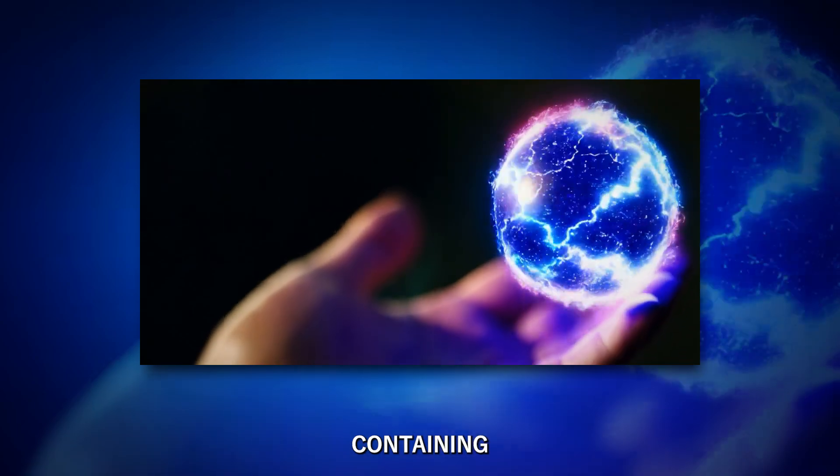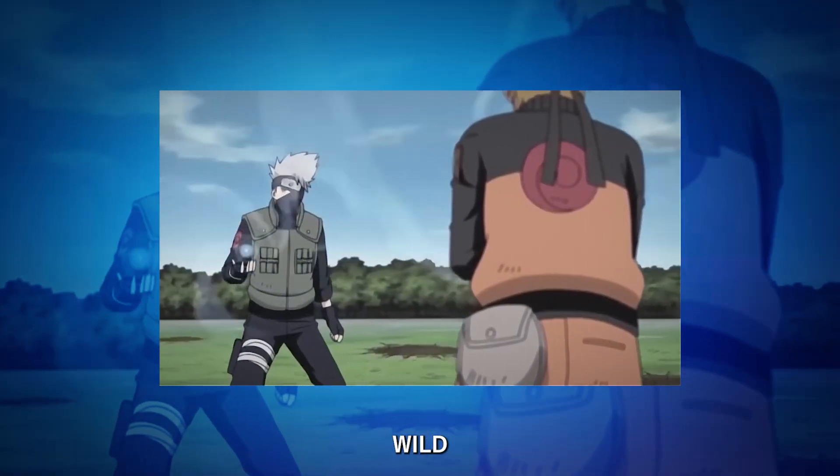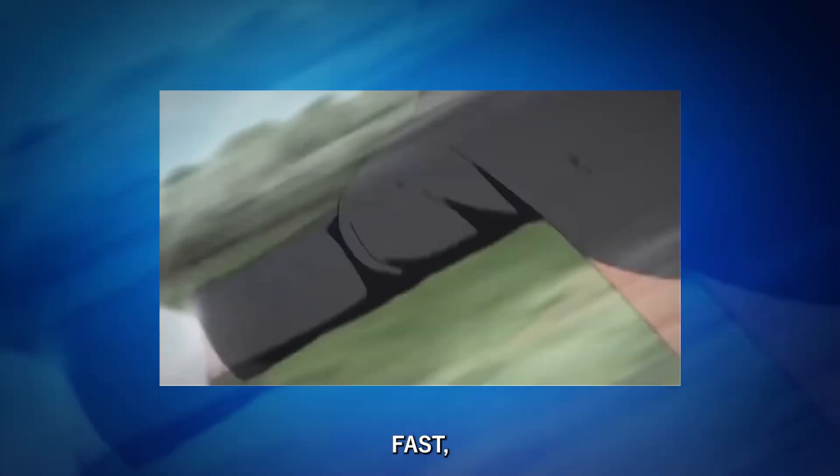That's why just holding it looks so intense. He's basically containing a tiny star in his palm. Now, here's where it gets wild. The Rasengan spins insanely fast, about 10,000 rotations per minute. That's faster than a jet engine.